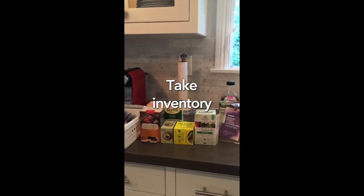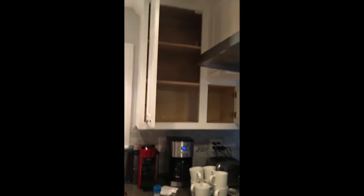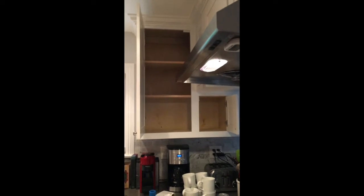As you can see, it's already pretty well organized and categorized. I just need to go through and do a current inventory, make sure nothing's expired. I'm going to come back and show you how I make it all fit in here — be back soon.